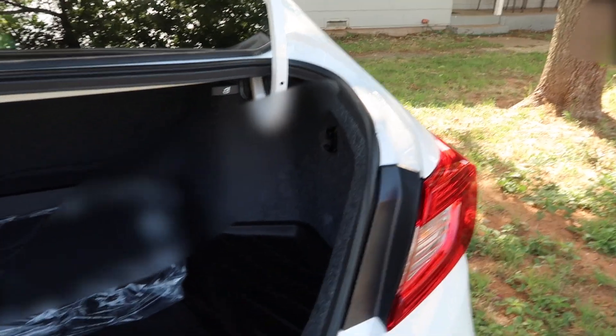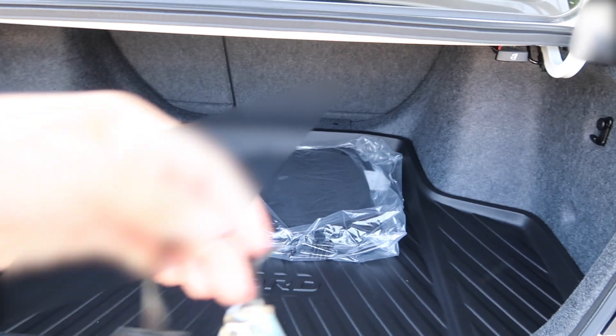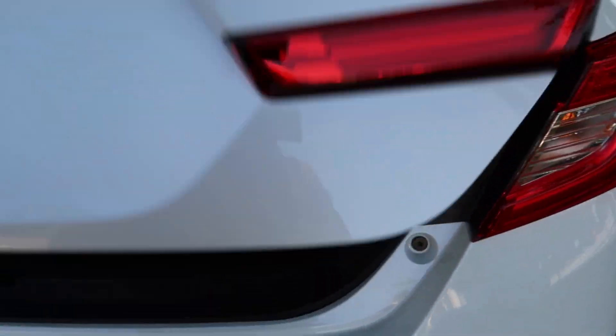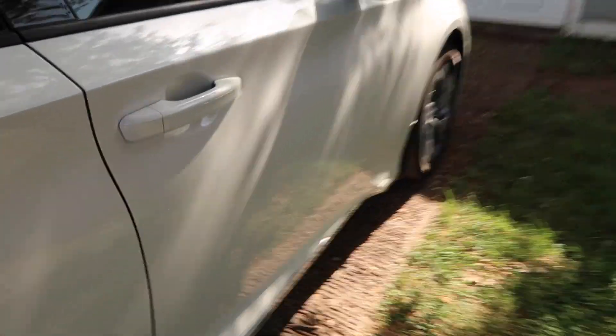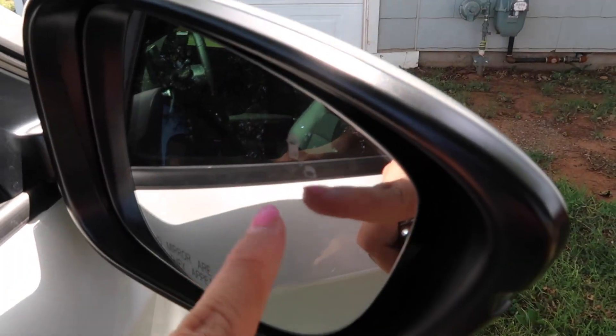Another cool thing that my dealer — the person that sold me my car — told me is that if I was to leave these keys in my trunk, my trunk would open up and it would not let me lock my keys in. Also, it has the blind spot monitor — this lights up when there's a car in your blind spot.